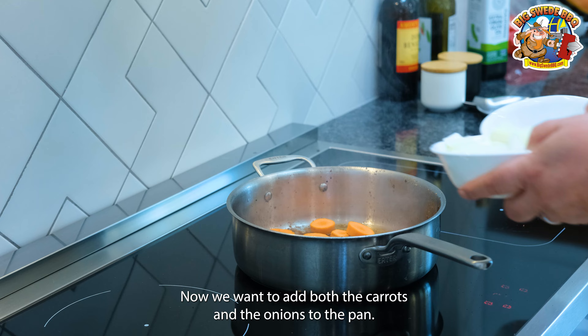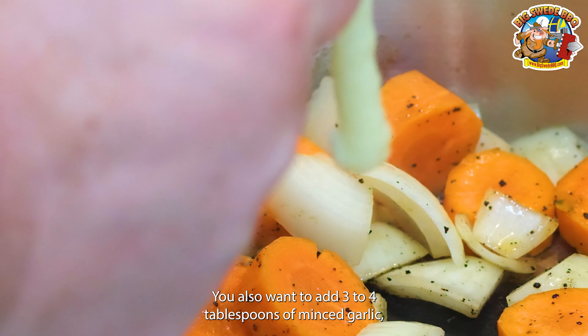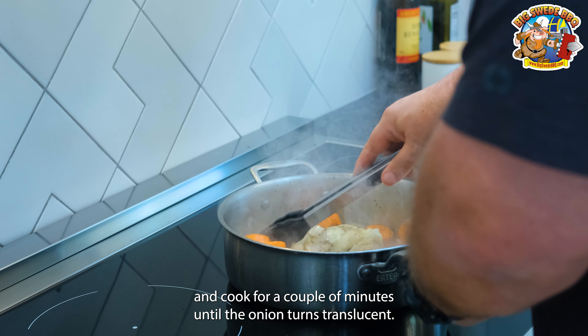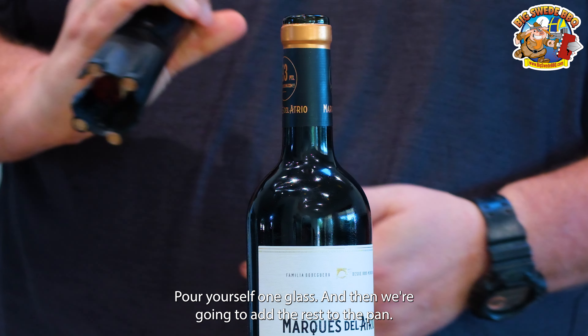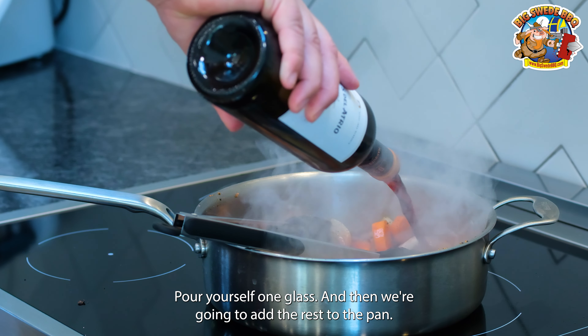Now we'll want to add both the carrots and the onions to the pan. You also want to add three to four tablespoons of minced garlic, and cook for a couple of minutes until the onion turns translucent. Then we're going to open up a nice bottle of Rioja — pour yourself one glass, and then we're going to add the rest to the pan.